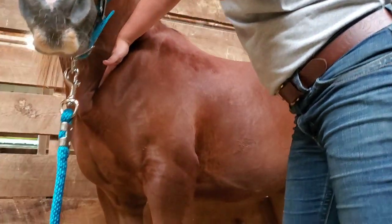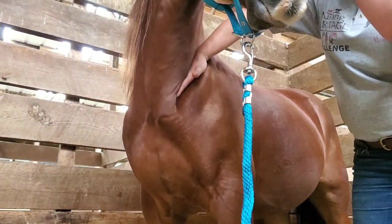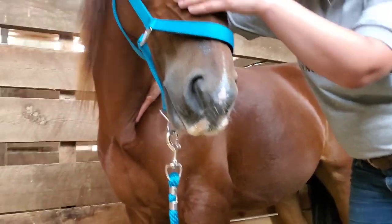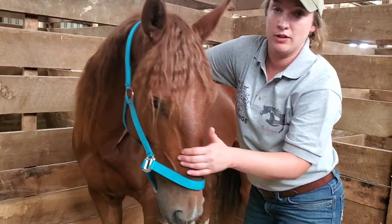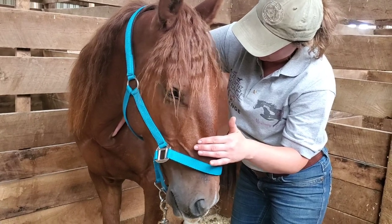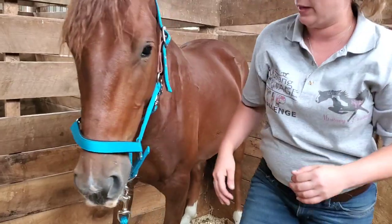This is a scapula release — the scapula is your shoulder blade. She's bending his head so she can get in there a little deeper. You can see she's getting her hand tucked right in behind the shoulder blade area and just resting, waiting for Elon to release and get a little bit softer. Elon was really tight pretty much almost everywhere, but especially in his shoulder area.